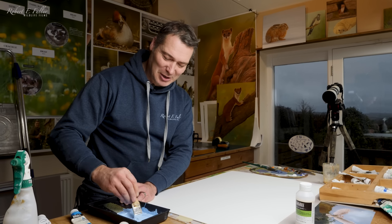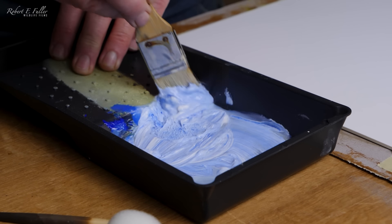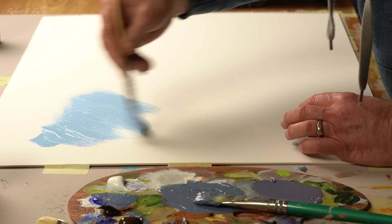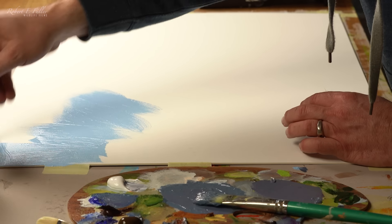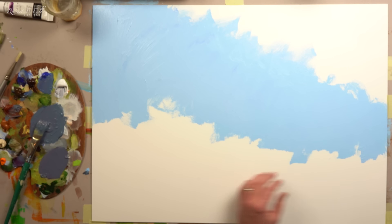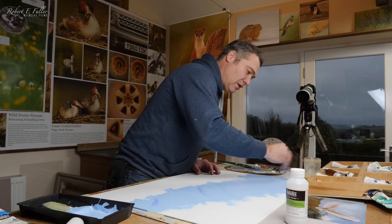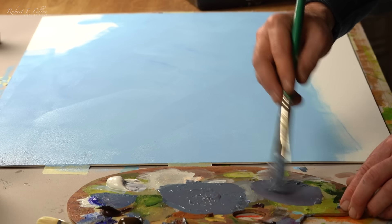I'm starting a new painting today of one of our barn owls. I'm going to start off putting the sky down first. This is done in acrylic, so I have to work really quickly before it dries. I get a bit of water on there and mix it in.